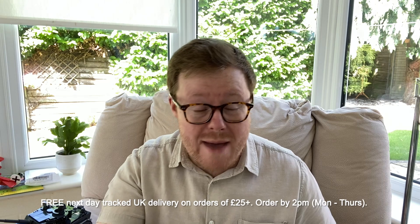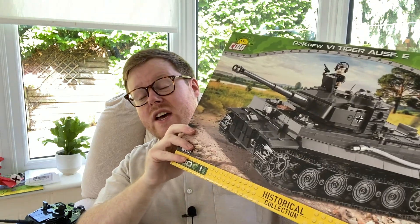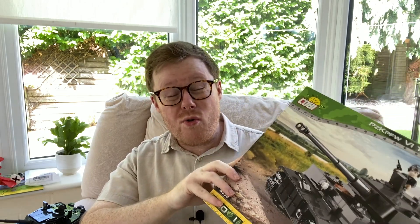If you live in the UK and you order before 2pm, you get free next day delivery. They have a thing called Panzer Points, which is a bit like club card points if you shop at Tesco, so you earn points the more you buy. Excellent customer service — they've always been a pleasure to deal with. I will leave a link to this set down below in case you want to check this out or their huge range of other military vehicles.